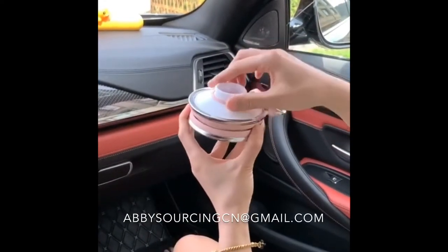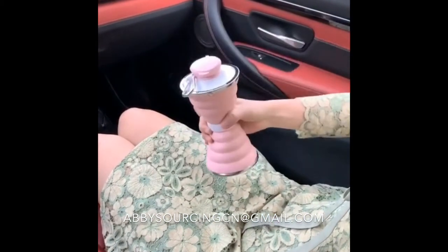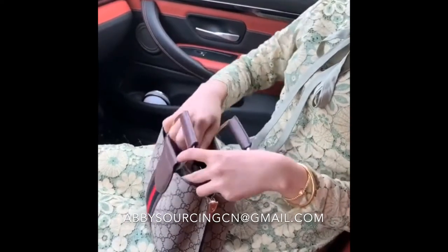Drink water — must try this folding water glass! Food grade silicone material, which can be used by the elderly and children. The bottle cap is sealed, and it is not afraid of water leakage when dumping. The foldable design is very compact — just go out and put it in the bag. It's really easy to use.